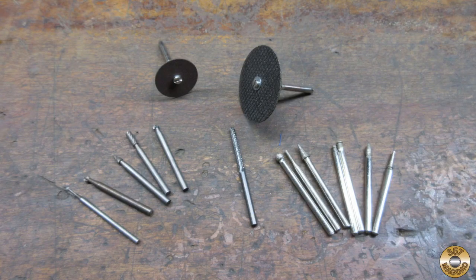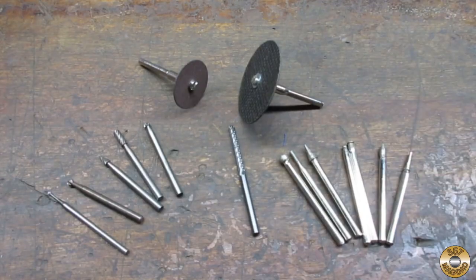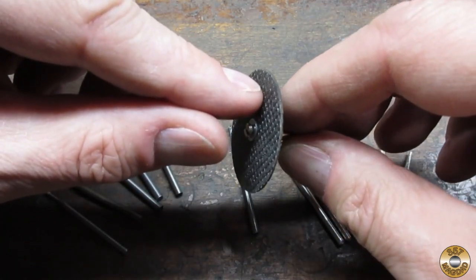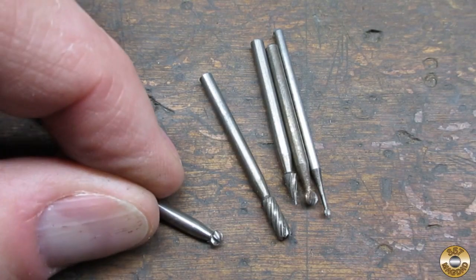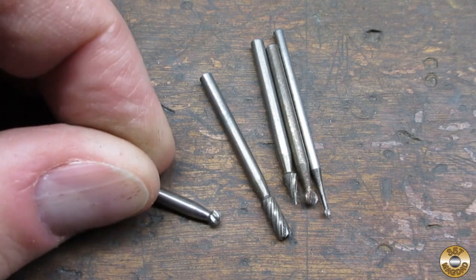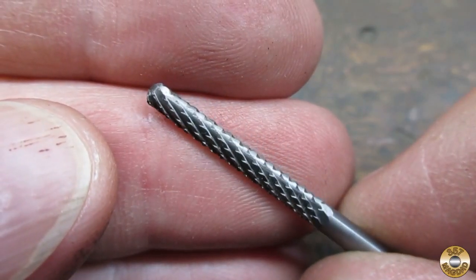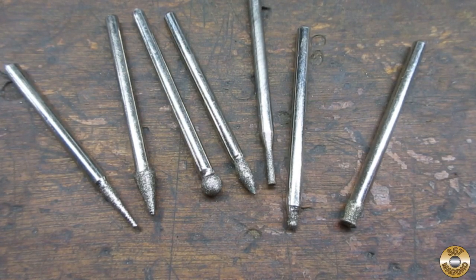Here are some of the rotary tool bits that came in handy for me when working on this project. I used the thin cutoff wheel for the slits in the hood. I found that I can get away with using the face of this heavy cutting wheel for trimming. These tiny burrs cut the die cast metal well. I used the ball profile to rough up the body, and the tile cutter bit to cut out the roof. These abrasive coated bits are great for shaping the rock-hard super glue baking soda mixture.